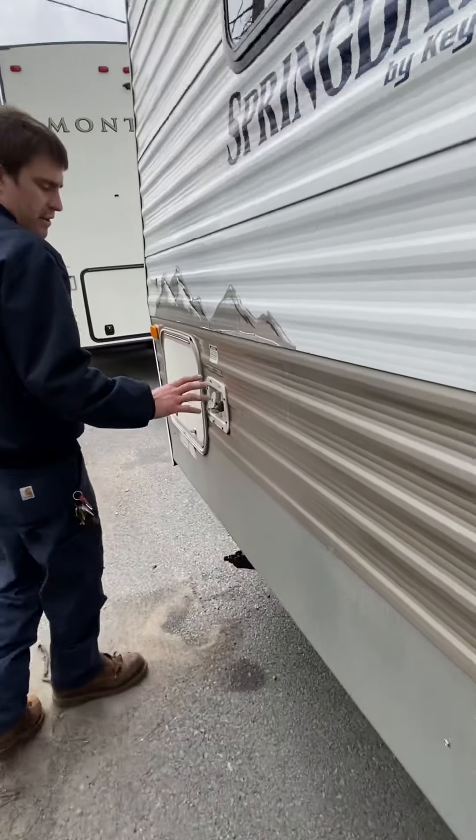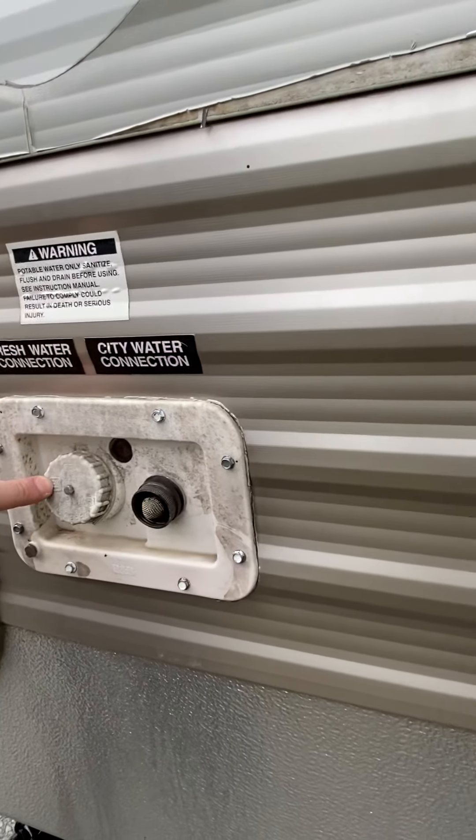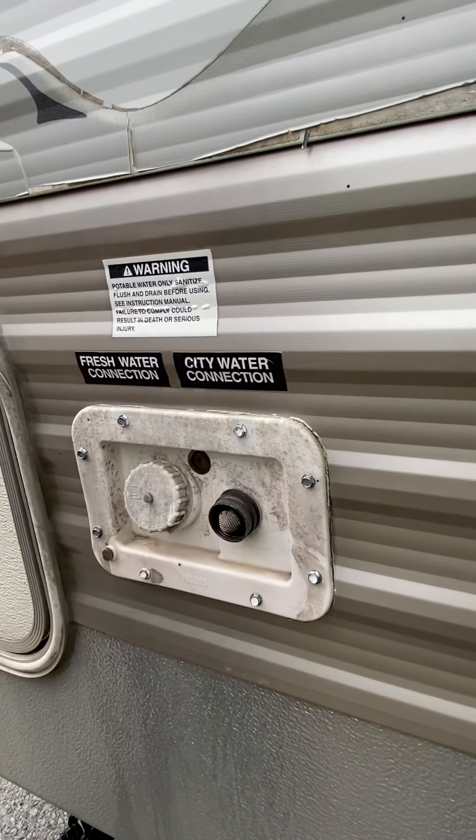On the outside you have your water hookups. You have your gravity feed to fill the tank, and you have your city water that you run right from the campground.